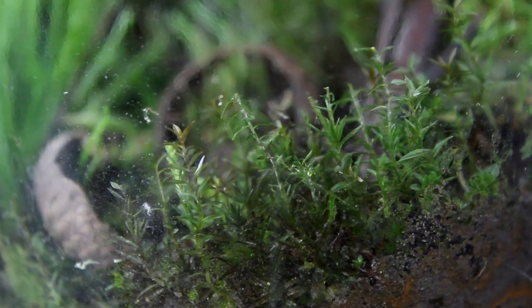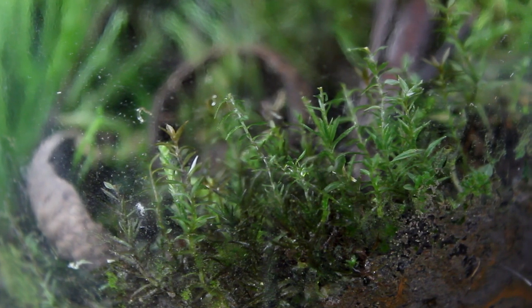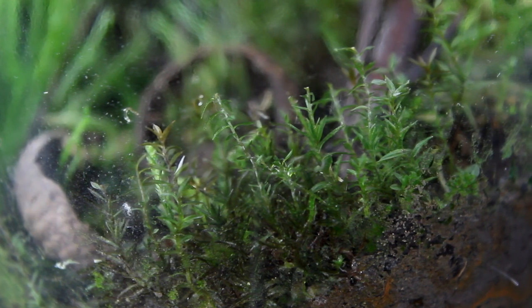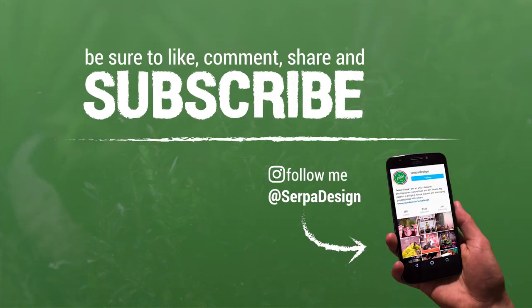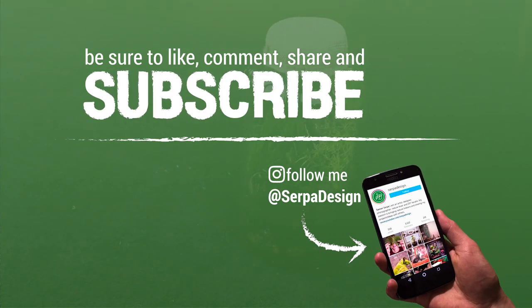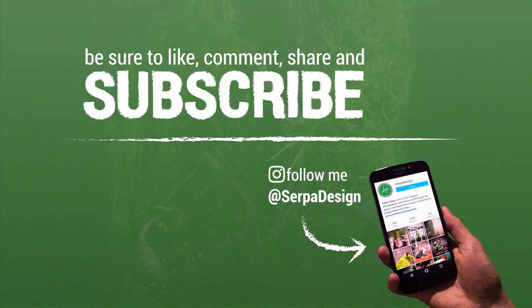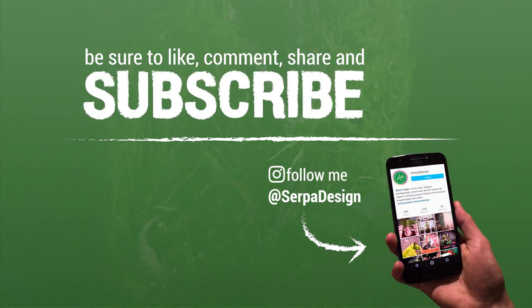So if that's something you'd like to see in the future, and if you want to see more of this terrarium, be sure to subscribe and join the Serpa squad — that is, if you haven't done so already. As always, I'd greatly appreciate it if you took a moment to like the video if you did, and leave a comment. Both really do go a long way, and I do try my best to reply to most of the comments. And on that note, I'm going to sign off. Thank you so much for taking the time to watch, and I'll see you next week. Peace!